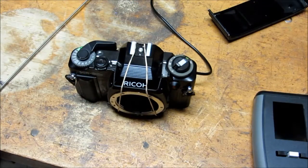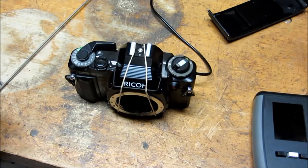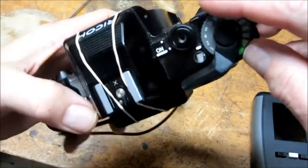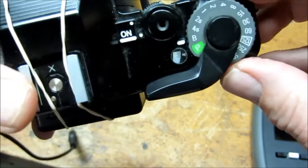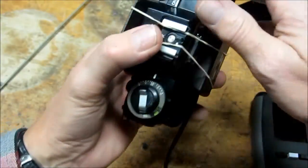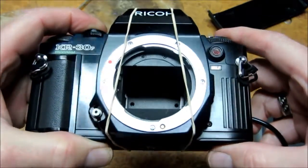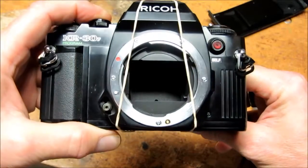The next step involves aligning the light source and the sensor module within the film plane. The first thing you need to do is to set the camera into its B mode so that you can hold the shutter open. This particular one has a dial — you can see it's now set to the B setting. Wind the camera, press the shutter, and you'll be able to look inside the film opening and see if the module is centered properly in that opening.